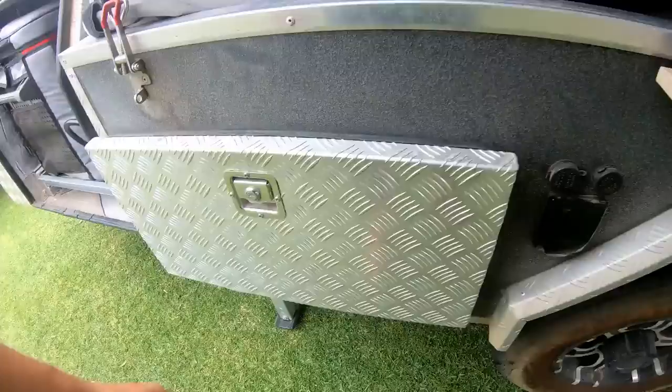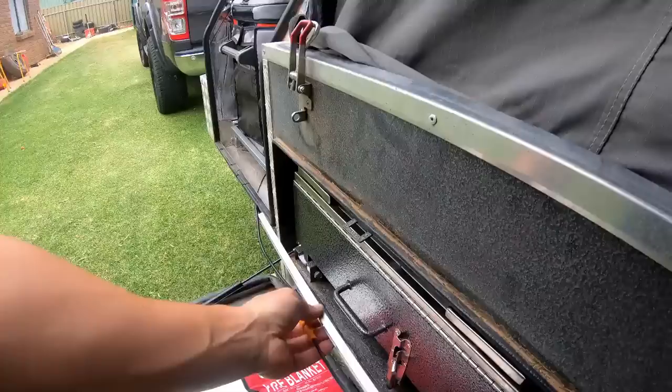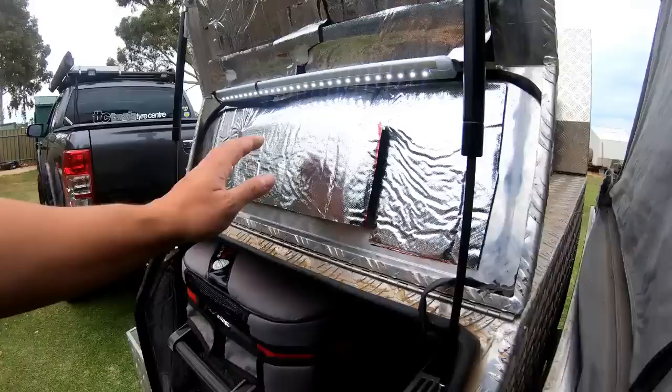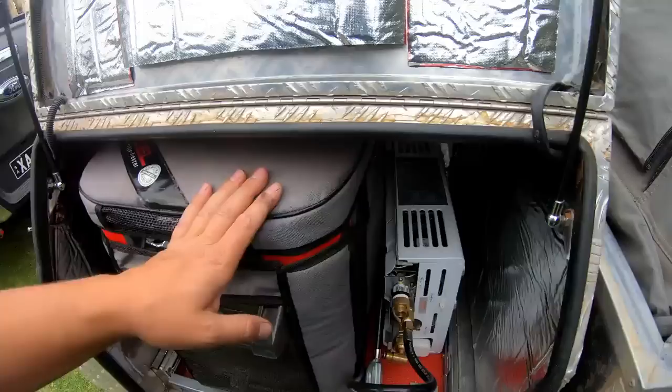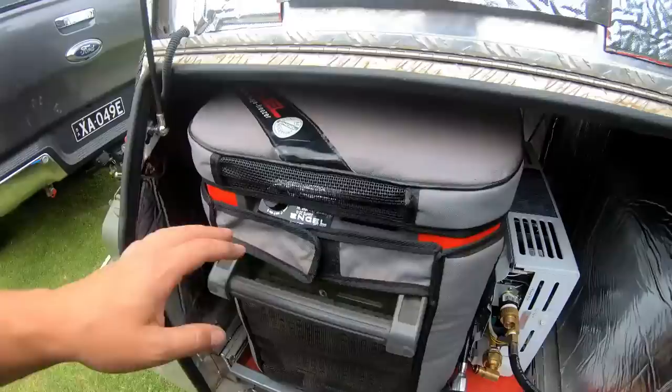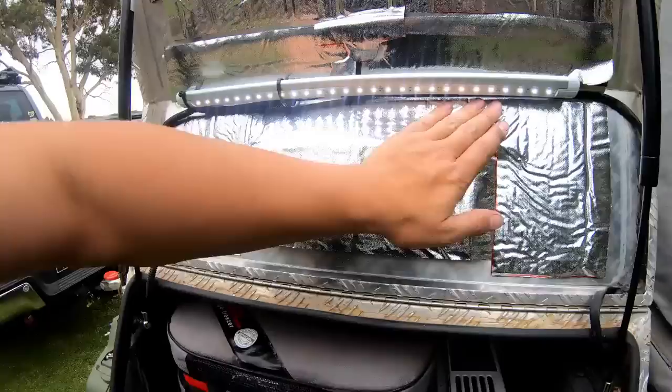There's a 15-amp 240 outlet there - I'll get to that when I get inside the camper trailer. This is a lightweight sound deadener and heat proofer - it lowers the temp inside the toolbox by about 15 degrees on a very hot day. Having your fridge turn on and off is not good for your battery, so the less times you can get it to cycle on, the better for your 12-volt system. It's cheap in rolls on eBay, sticks on the back, and drops the temps inside the toolbox.